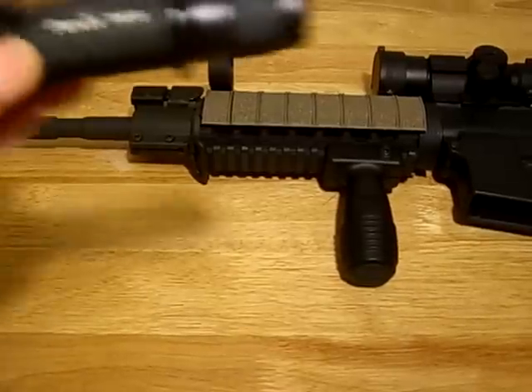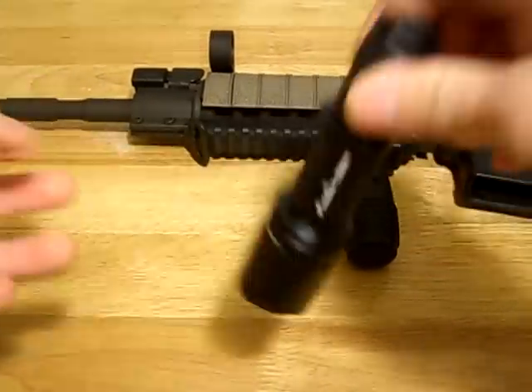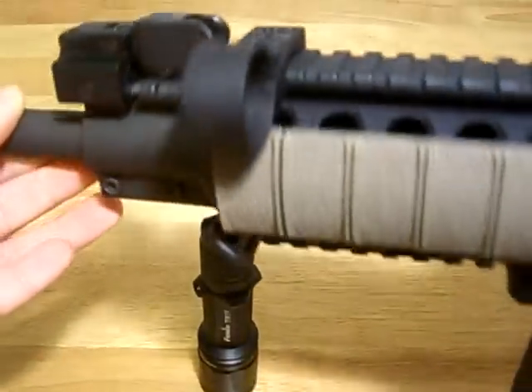Hi people, this is going to be my review of the Fenix Lite TK11 combined with the KZ 1 inch weapon light mount for the AR-15 mid quad rails.